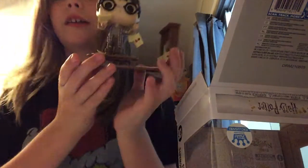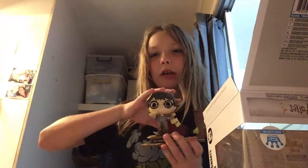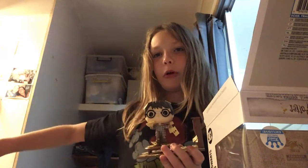I honestly really like this Pop. I also got this one at Supernova, and I got a bunch more. The one I reviewed yesterday and this one are the Harry Potter ones I got at Supernova. I've got two more videos for Harry Potter, and then that series is done.